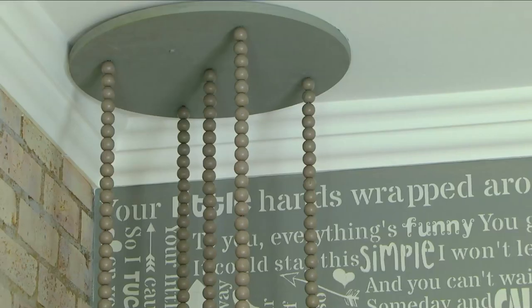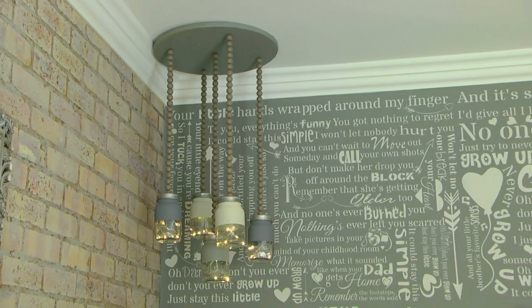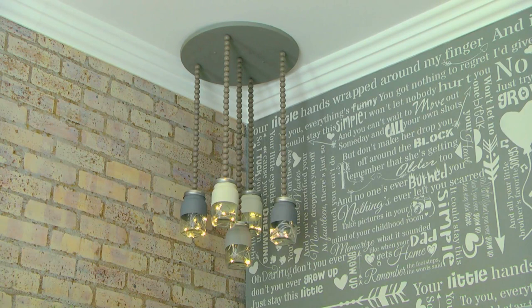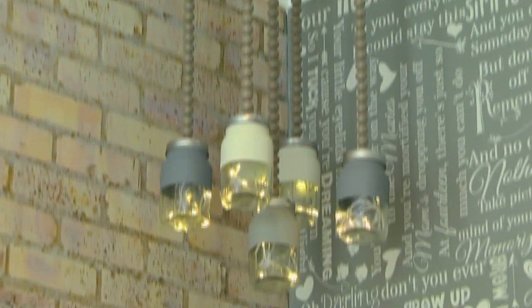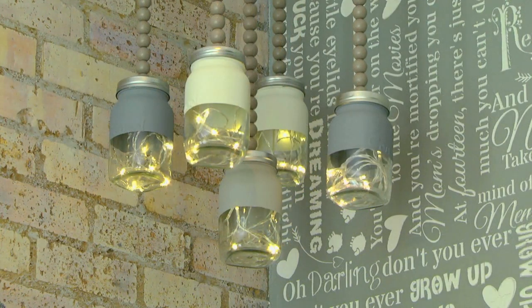I created a lovely light fitting using my old used charcoal-painted glass jars. I painted them, applied some beads on a speaker wire, attached it to a round wooden plywood piece, and applied it to the ceiling. I put fairy lights into the glass jars, and in a very cost-effective way created a beautiful light fitting in the corner of the room.